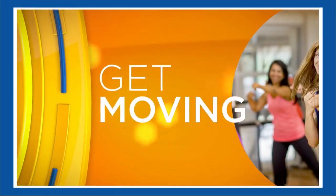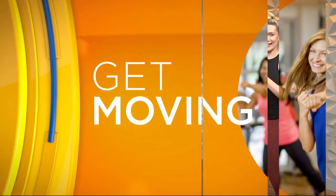Staying motivated and accountable when it comes to incorporating fitness into your day can be a challenge. Here to help us get over these challenges and get us moving today is personal trainer Maria Ledecky.